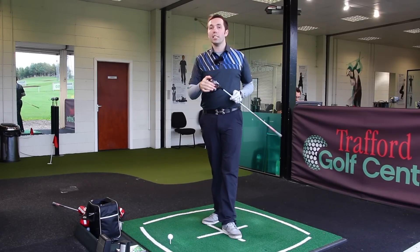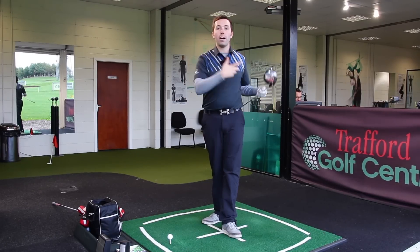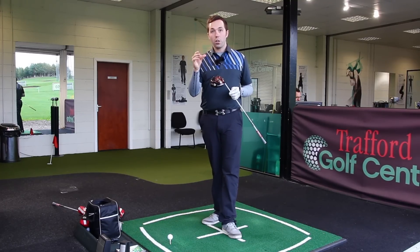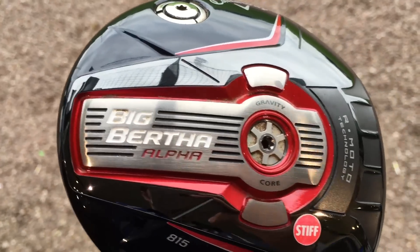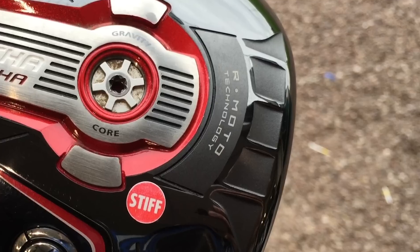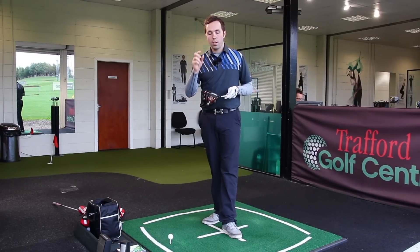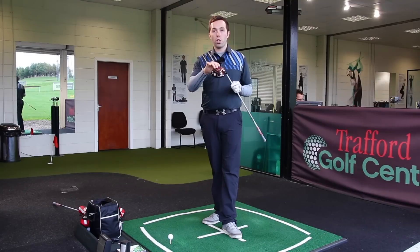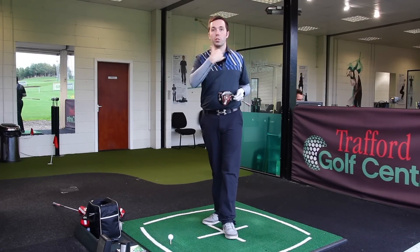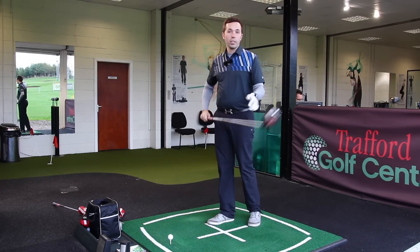The key difference between this Alpha 815 and the previous Alpha is what they've done to the club face. They've changed the flex of the club face - at the bottom of the driver there are four ribbed sections, and apparently five more underneath the crown. That reduces the amount of welding used on the club face, stripping it back to make the face a little bit more springy and flexible - still within legal limits, but noticeably more flexible.